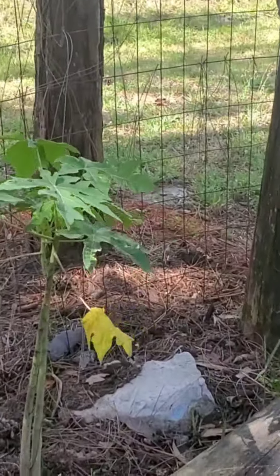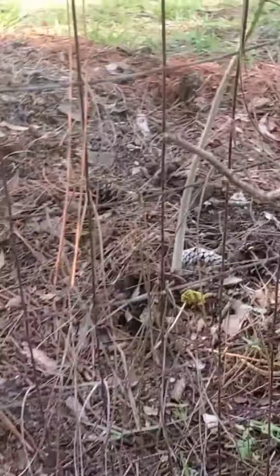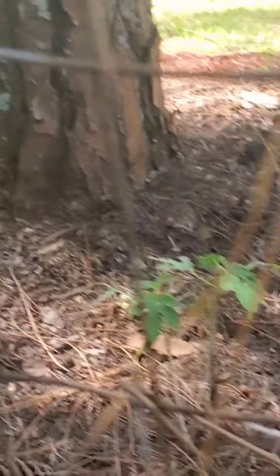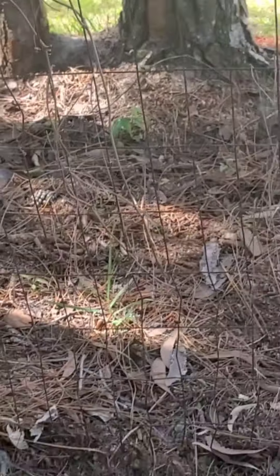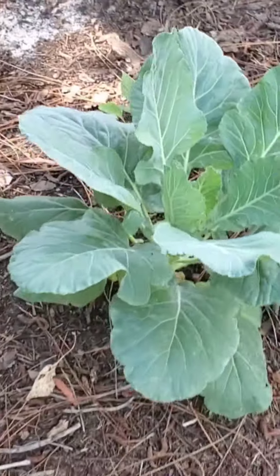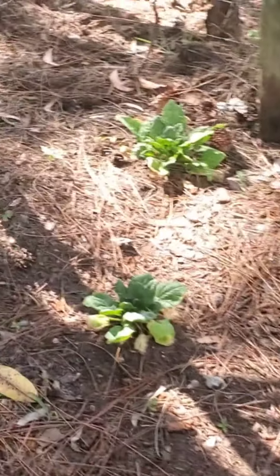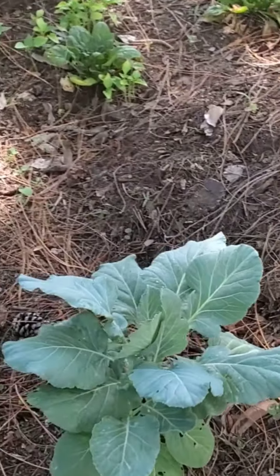There are lots and lots of papayas planted at the edge inside the fence, as well as some outside the fence. Inside the fence we went ahead and put down papayas along with spinach and cauliflowers. And these cauliflowers are growing so pretty — really nice and big.